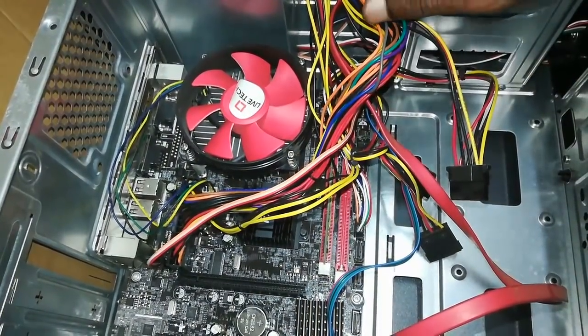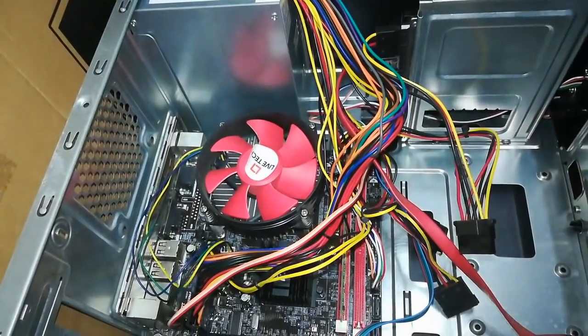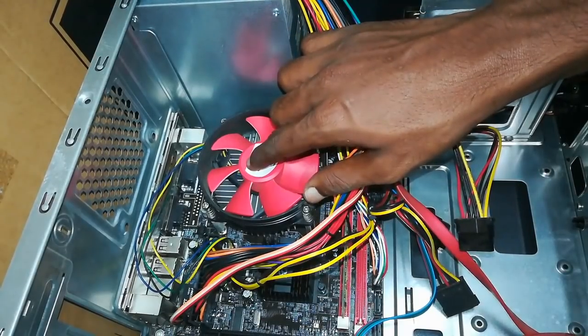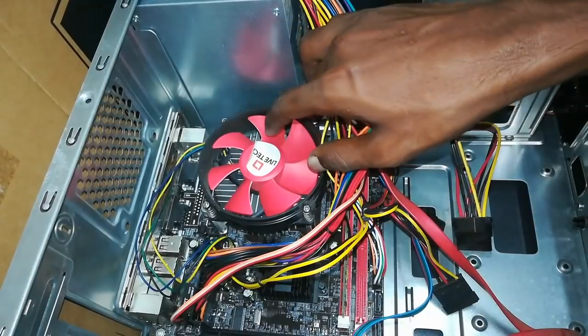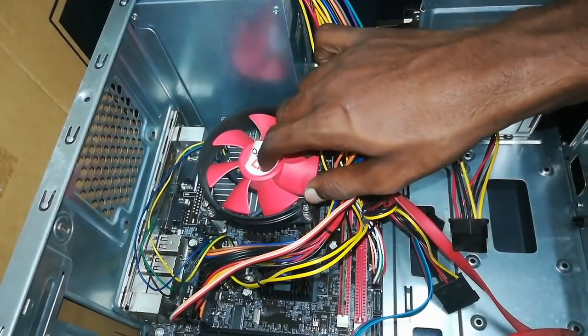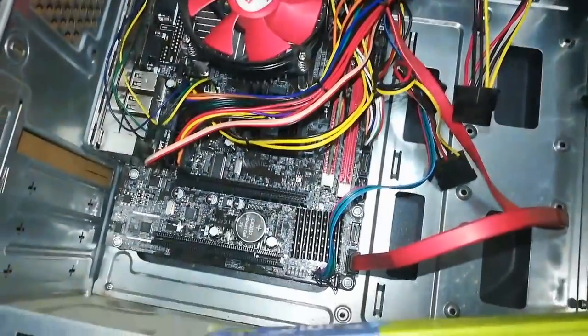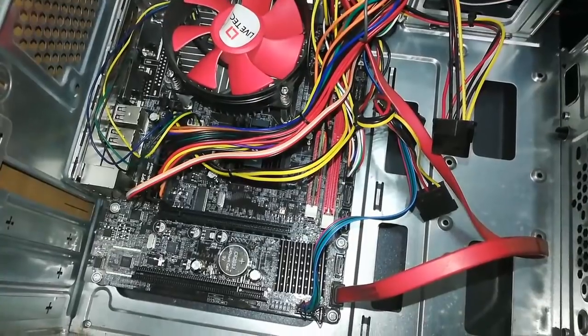Let's talk about the other thing. This is a processor fan. You can use this fan. You can see it connected to the processor.